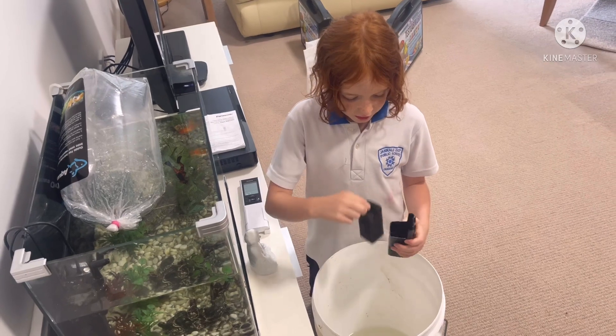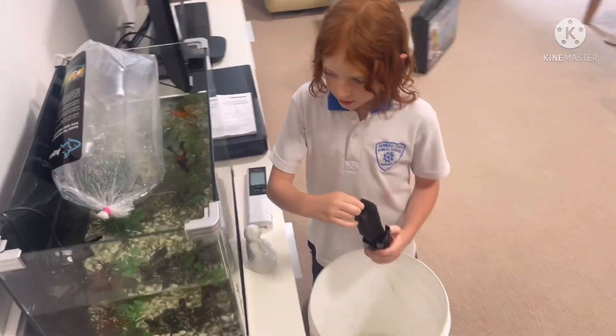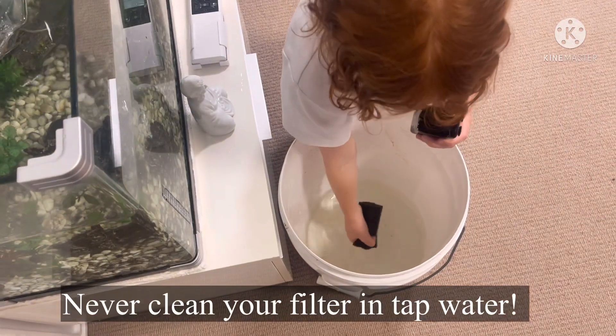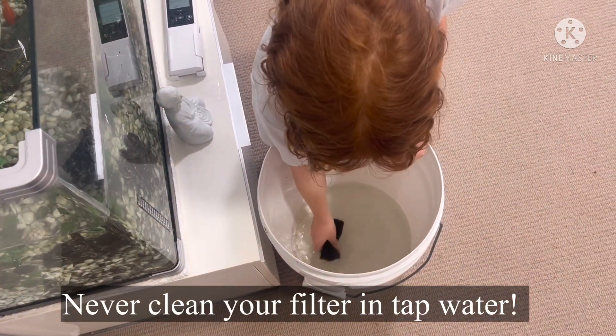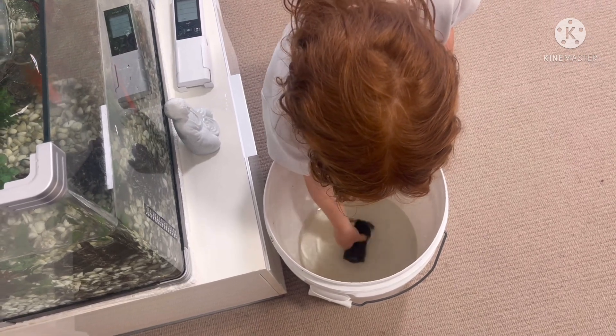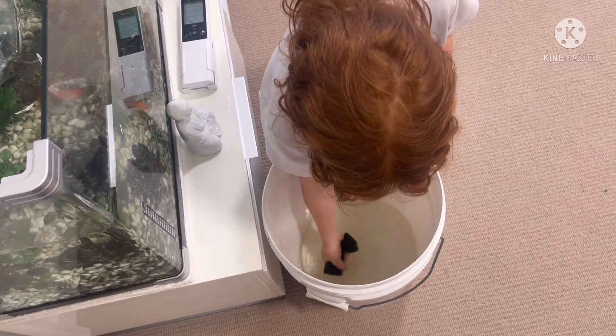What you've got to do every now and then is take it out and get some water from the fish tank and wash the sponge in the water from the fish tank, and then once you think that it's good enough.